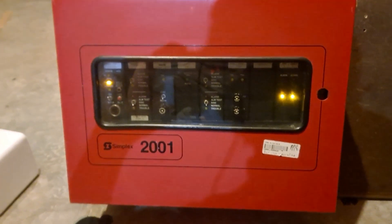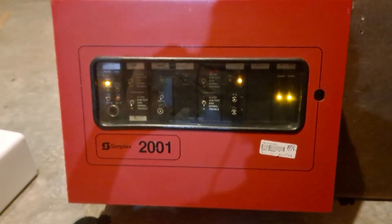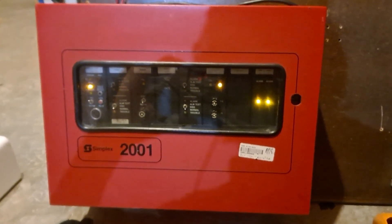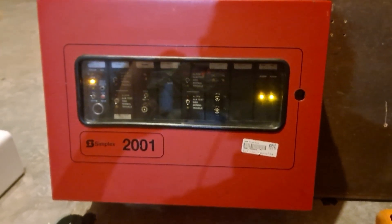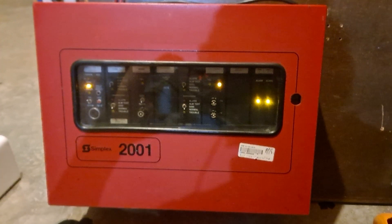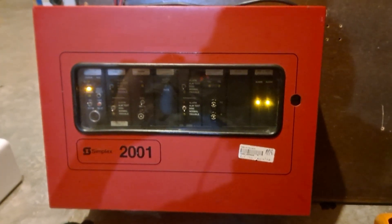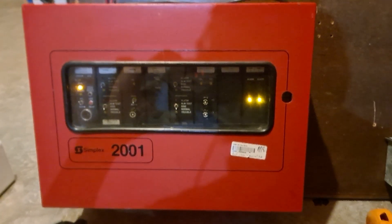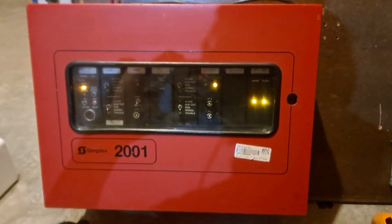Hello everyone. What you see in front of you is my Simplex 2001-8032 Repack Fire Alarm Panel. It's a pretty old Simplex panel from the mid-80s, and I've got this nice little demo board that I have set up for it.